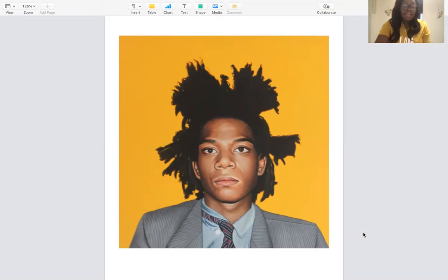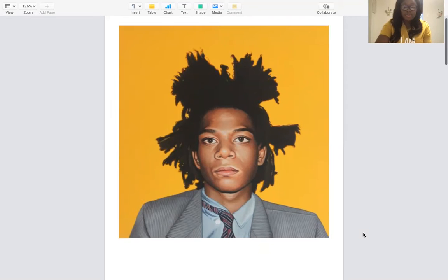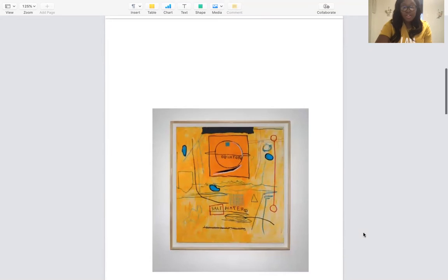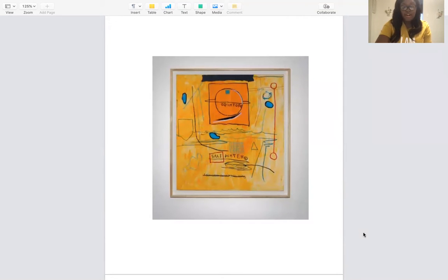He was an abstract artist. I'm not sure if you know what abstract art is. Abstract art, or abstract paintings, is art that you paint with your feelings. It doesn't necessarily have to look like anything. You just paint what you feel and what comes out, and it creates beautiful art.